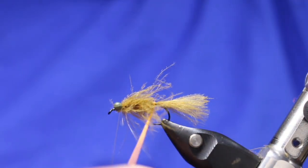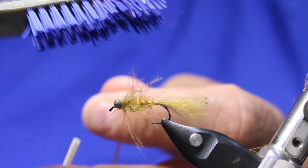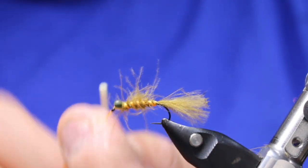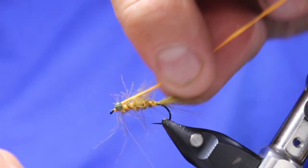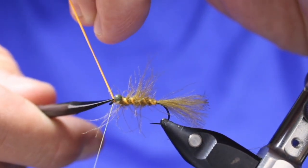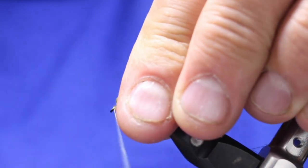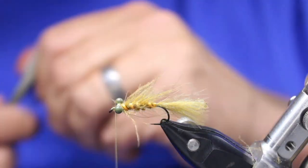Now I'm going to take my orange floss and counter-wrap, trying to wrap through that body material. Brush it if you have to, to un-trap it. Come right behind that eye, then in front of the eyes, just to help tie that off. I give this a really good stretch — you can see how much I'm stretching because I'm actually bending the hook. Slick everything back. There's my body completed.